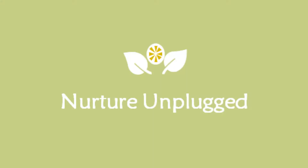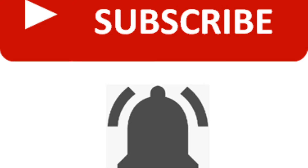Hi guys, it's Lydia again. Welcome to another video on nature and plants. Thank you so much for tuning in. If this is your first time here, please subscribe and hit the bell so that you are notified of future videos.